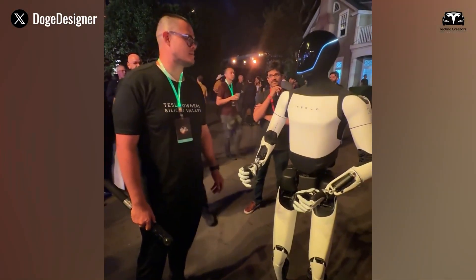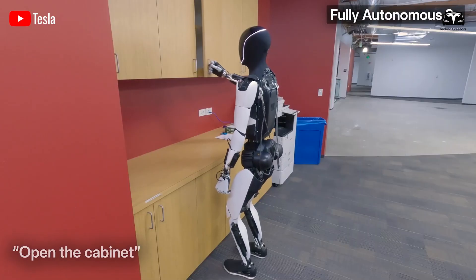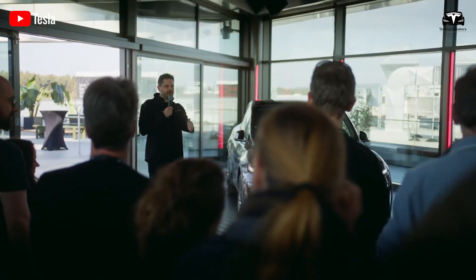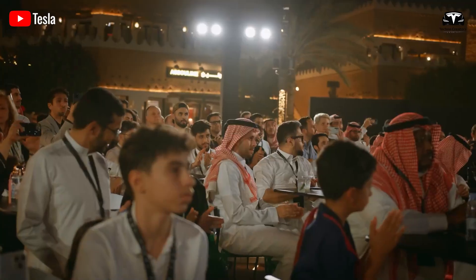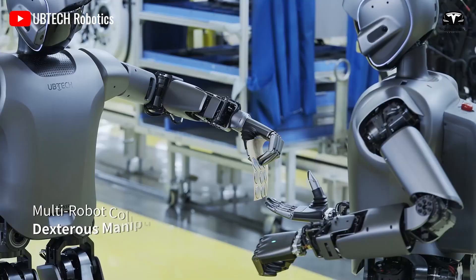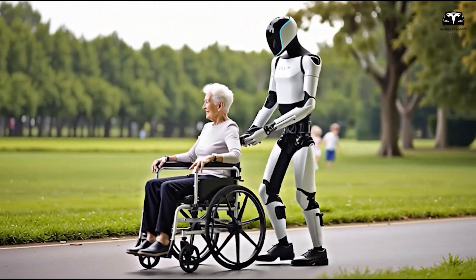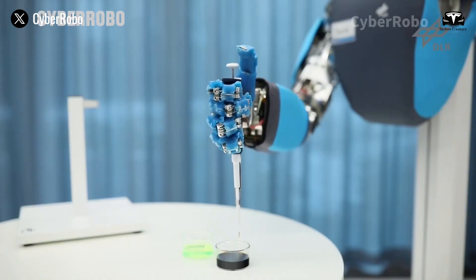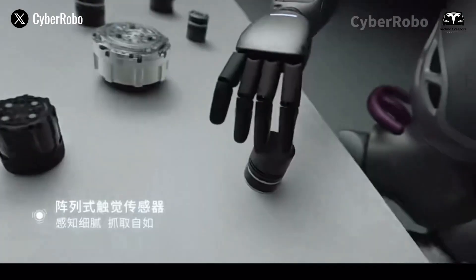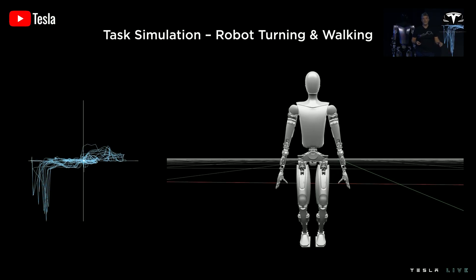Of course, the challenges are real. Safety must reach near-absolute reliability before mass adoption is possible. Tesla has implemented redundant sensors, high-speed reflex algorithms, and predictive fail-safe mechanisms to minimize risks. Maintenance is another consideration — just like automobiles, robots will require servicing, updates, and part replacements to remain functional over years. Energy consumption on a global scale also raises concerns; if millions of households adopt Optimus, the additional load on electrical grids would be significant. Yet Tesla's strategy of integrating Optimus into solar and battery storage systems addresses this concern, spreading demand and encouraging energy self-sufficiency at the household level.